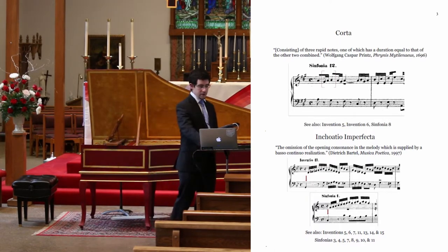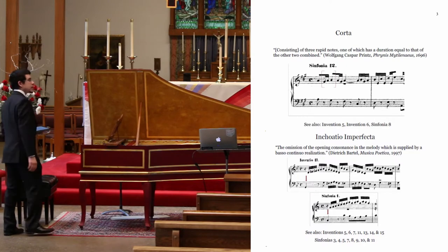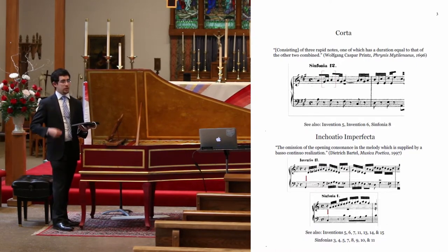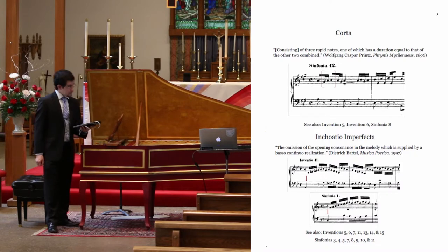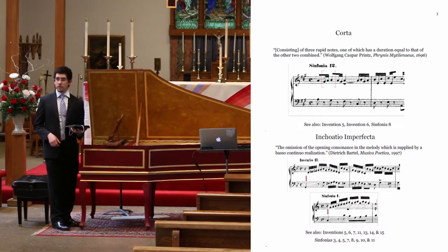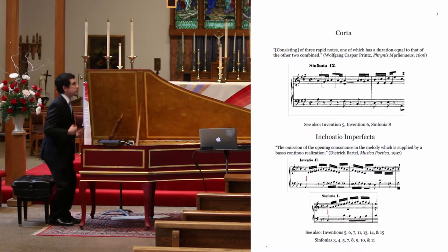Another small-scale yet rhythmically prominent device is the Inchoatio Imperfecta, or the imperfect beginning. Bartel's definition gives one the impression that you could improvise some figured bass, and as a teaching technique to help a student appreciate the harmony being set up, these pieces actually supply useful opportunity. Although they do not require continuo, there is an obligation of the performer, as a continuo player, to be able to supply these notes. A considerable number of these pieces use a naked bass note to begin, but you can add harmony.